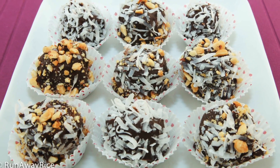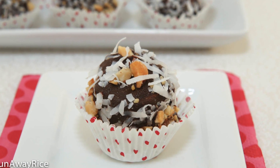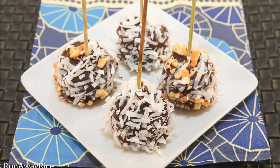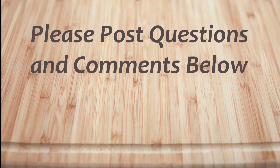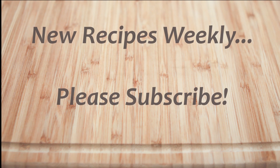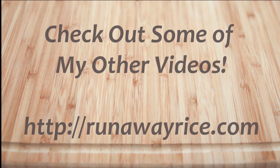These bites are perfect when we need just a little sweet treat. I hope you've enjoyed this easy how-to video. If you have any questions or comments, please feel free to post below. For full recipes, check out RunawayRice.com. I work on new recipes each week so please subscribe to my channel to stay tuned. This is Trang wishing you good eating and good health. Thanks for watching.